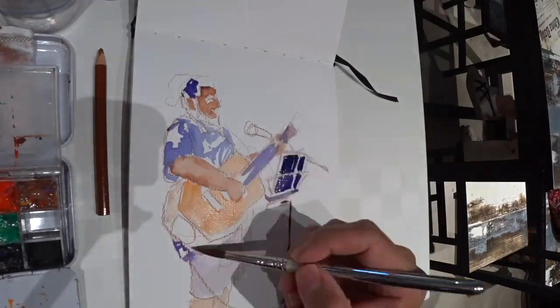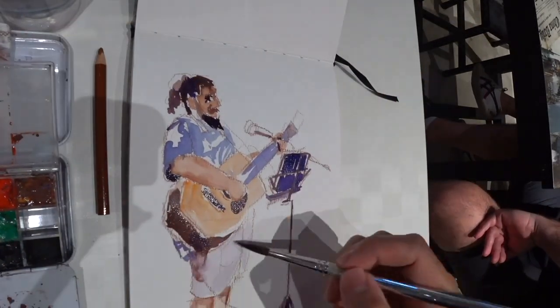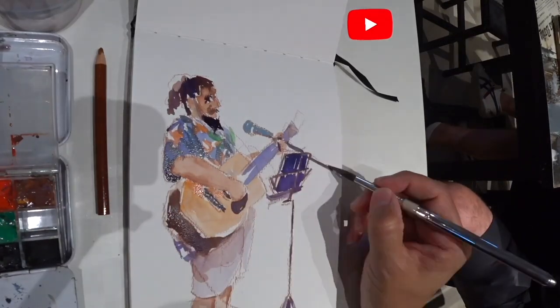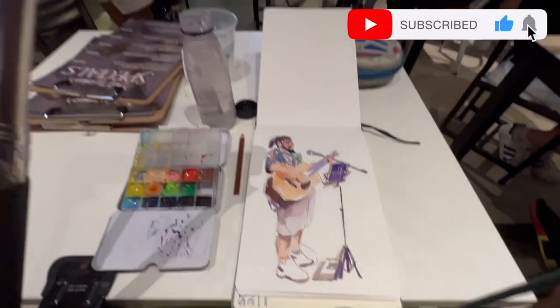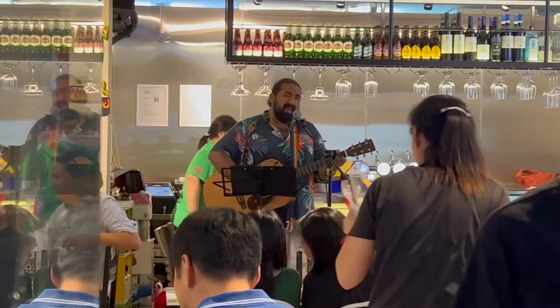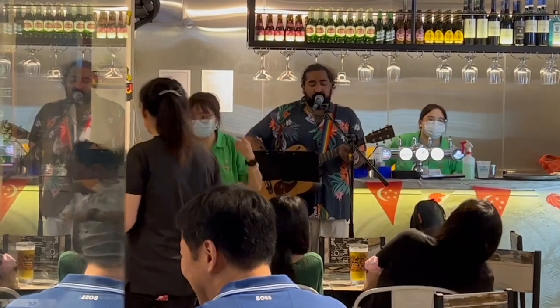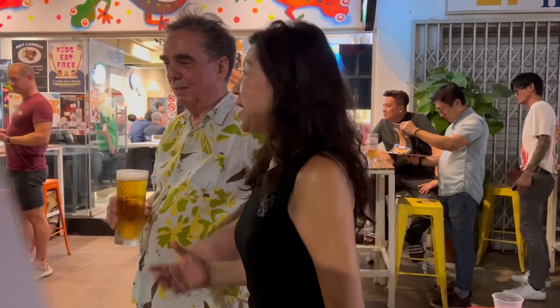Thank you, Daniel Sid, for the music. This is Alvin Mart. I hope you're doing well. Thank you for watching. See you all soon in the next art episode. Please stay creative, stay well. Until the next one — ciao ciao.